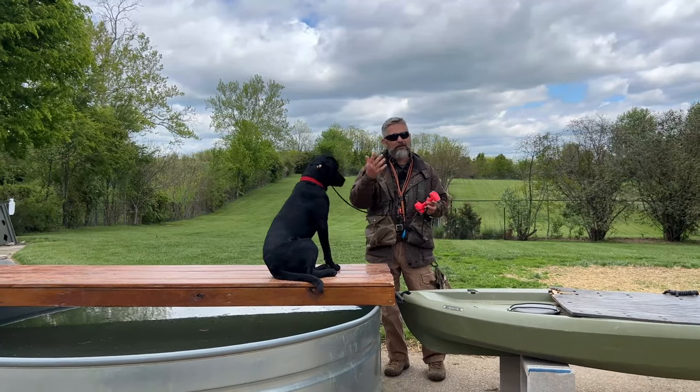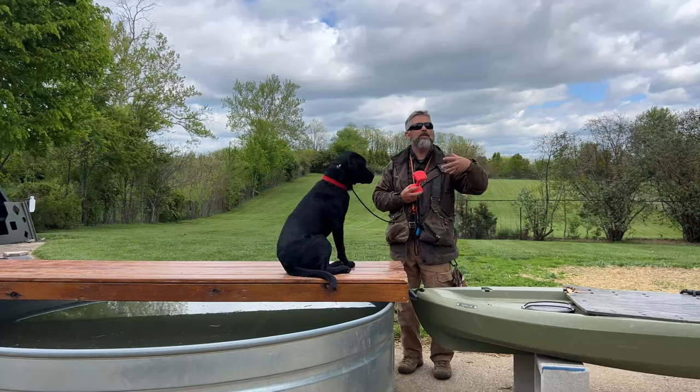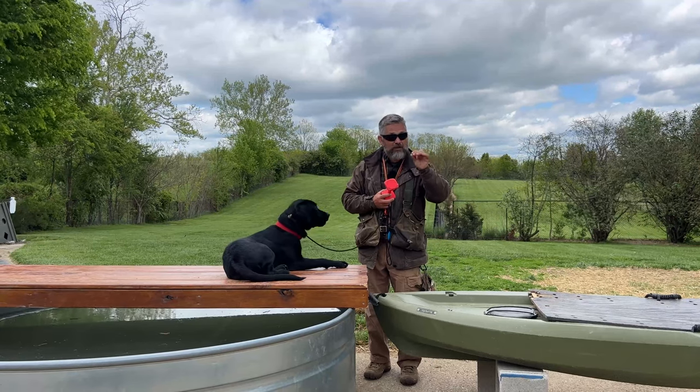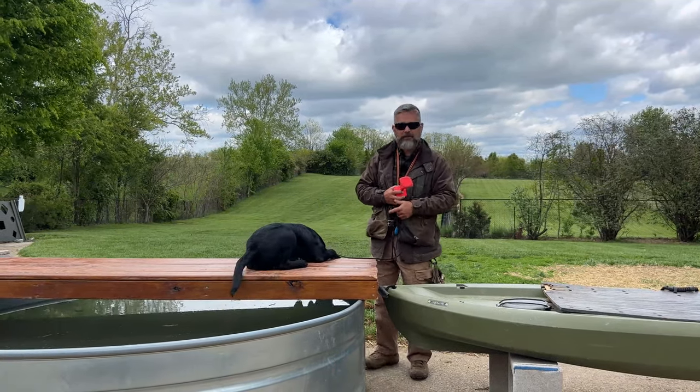That dog over there is barking a little bit because she wants another turn — I didn't give her very many repetitions. I stopped the session when she was having the most fun. Does that make sense?